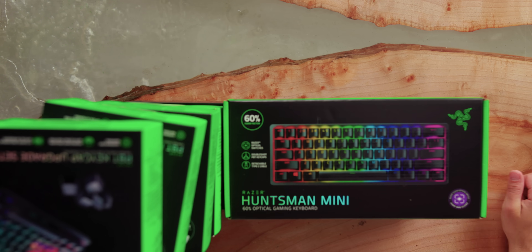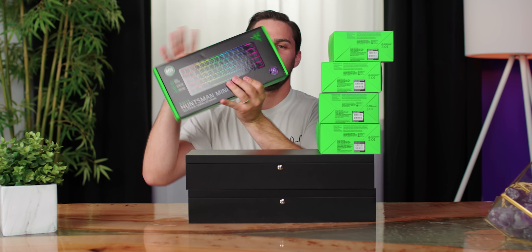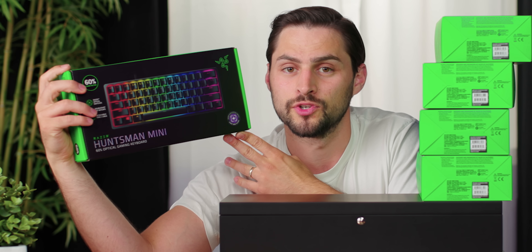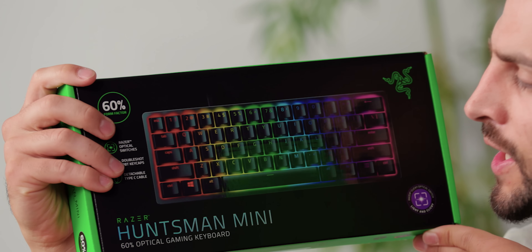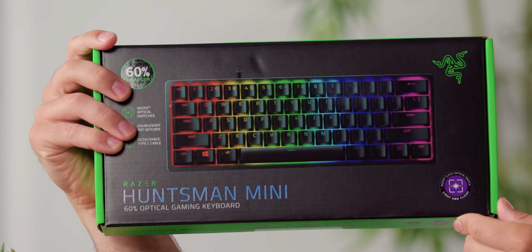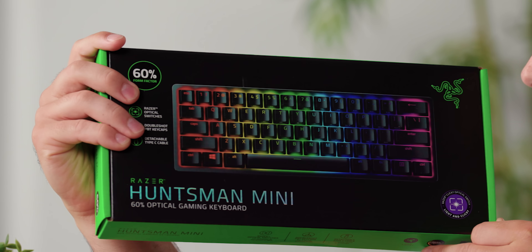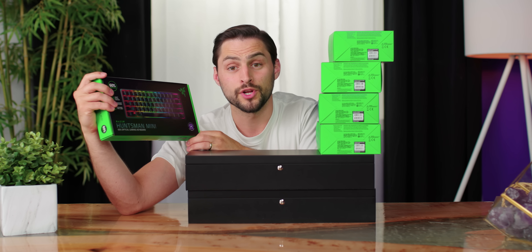So many boxes today. What is all this crap? It's Razer's new Huntsman Mini keyboard from their Huntsman line. Now they have a 60% keyboard joining the line. A 60% keyboard is a small keyboard — it has no numpad, no function row, no navigation keys like home and end, no arrow keys. It's just the alphanumerics. Pretty cool, pretty tiny. Let's look at it, but what's this other crap?